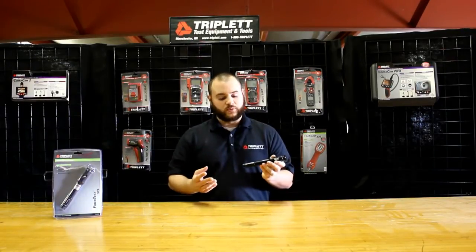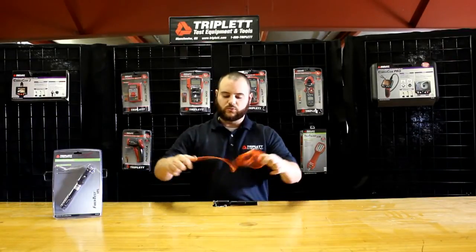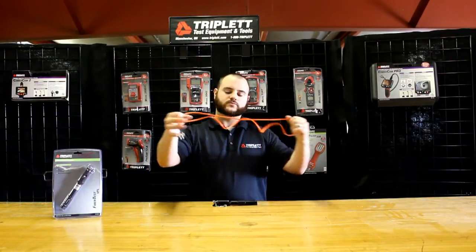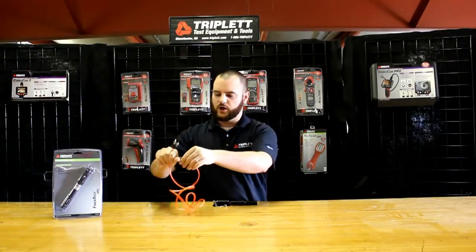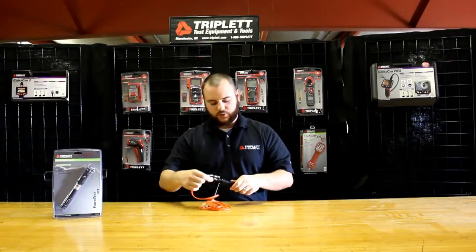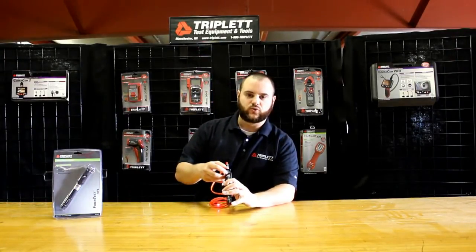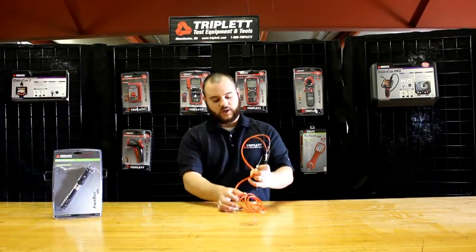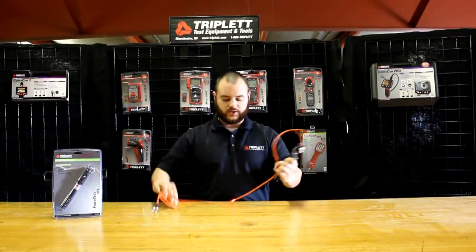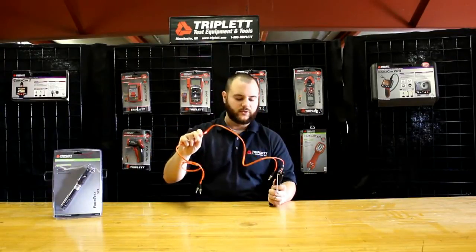Now that I've told you a little bit about the product, let me actually show you how it works. This is a standard single-mode fiber optic cable. It's a few feet long, and I'll show you what it looks like on a cable that actually has a split. I'll plug this right in, press the button, and as you can see right here, there's a little red LED indicator telling you the product's on. You can easily see where the break is in the cable right here — that's where all the data is being lost. There's nothing coming out through the other end.